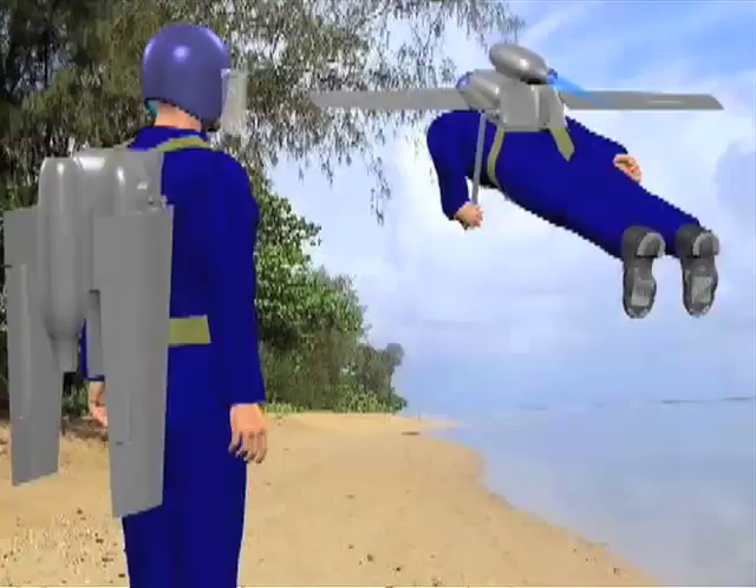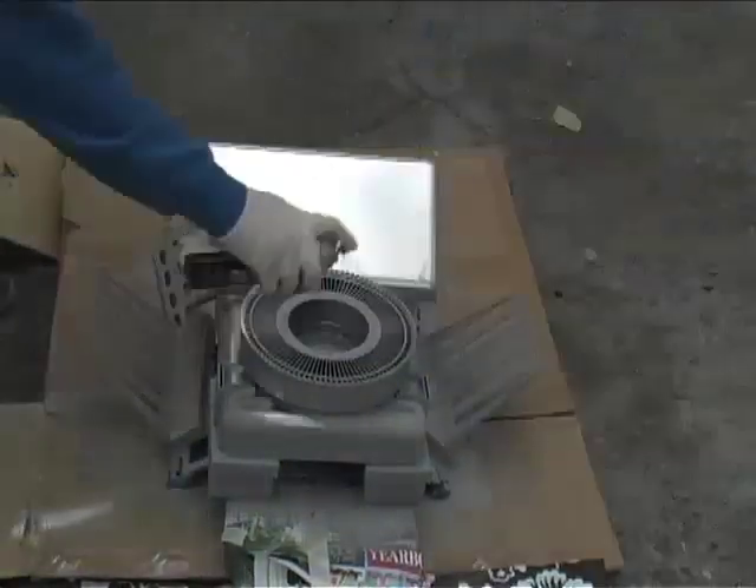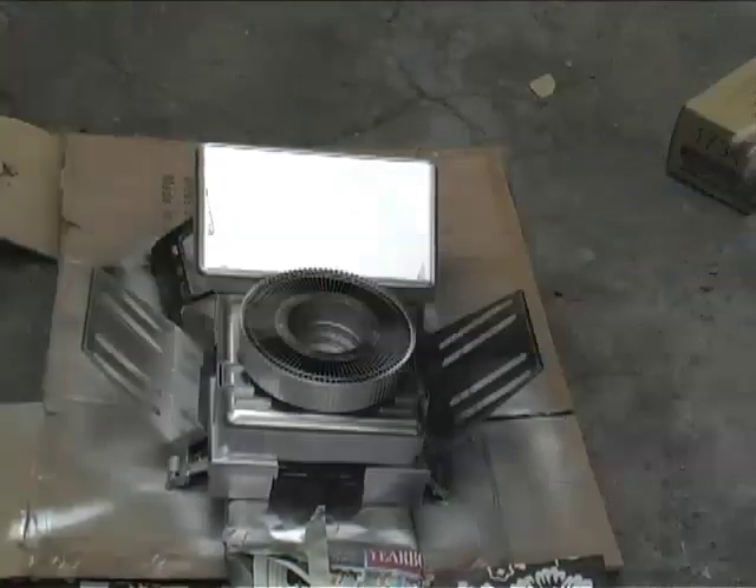Now that we know it works, we can do the most important thing: making it look cool. You'll want to design the shell of your jetpack to fit your needs — it could look like this, or this, or even this. It all depends on your personal budget and taste. Stay tuned to see the finished jetpack and what happens when you send your friend into space.